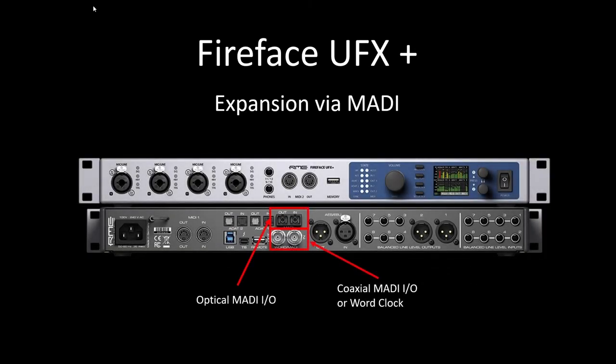On your RME UFX+, you're probably familiar with the analog line level connections on the right-hand side, the AES digital XLR connections, and your ADAT optical connections, but you may not be so familiar with MADI or know what you can do with those ports. On the back panel, the optical MADI is up on top. You have an output and an input, and below are BNC connectors that are alternately word clock or MADI coaxial connections.